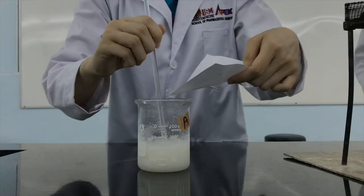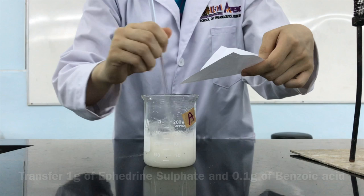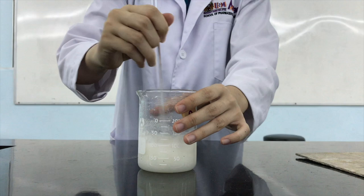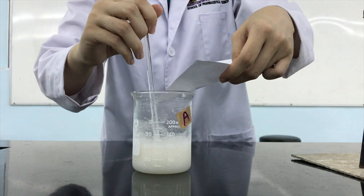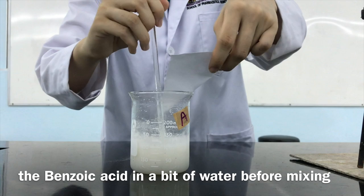When the temperature is 60 degrees Celsius, transfer 1g of the ephedrine sulfate and 0.1g of the benzoic acid into the beaker, portion by portion with continuous stirring. You might dissolve the ephedrine sulfate and the benzoic acid in a bit of water before mixing with the gel base to ensure better mixing.